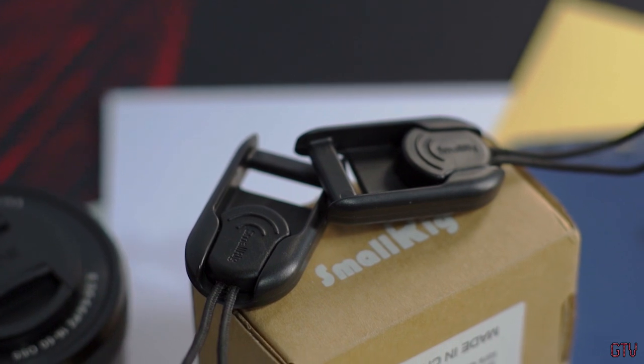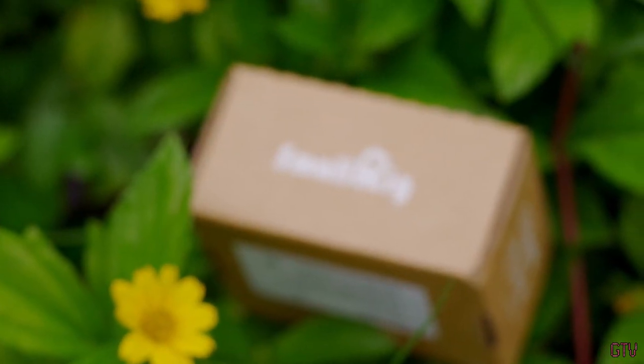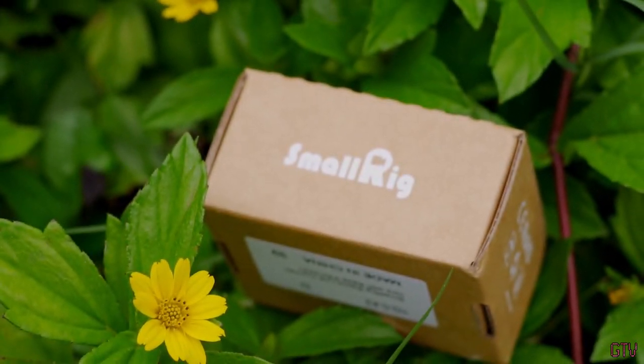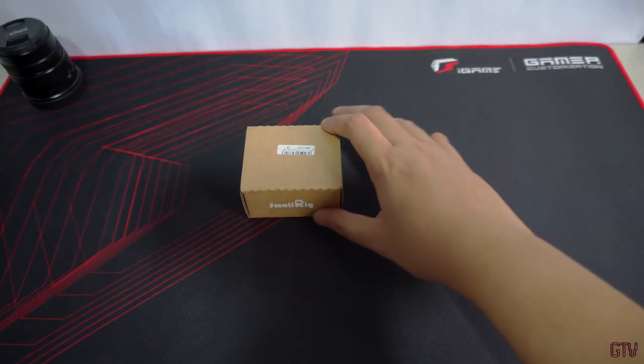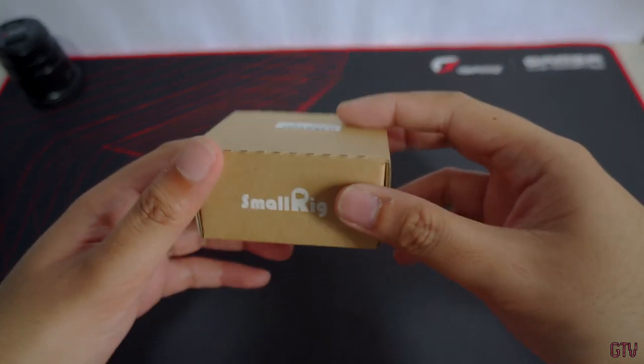Hi everyone, Gino here. Today we're going to check out another camera accessory — this time it's going to be a very useful attachment for your camera strap. This is the unboxing and review of the SmallRig Rapid Link Connectors. Let's go.